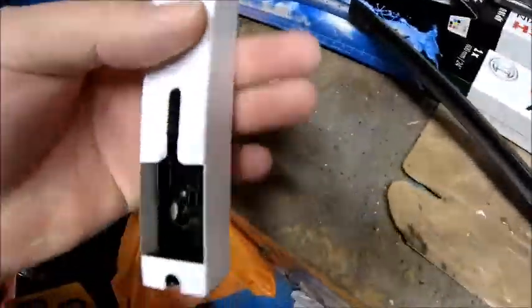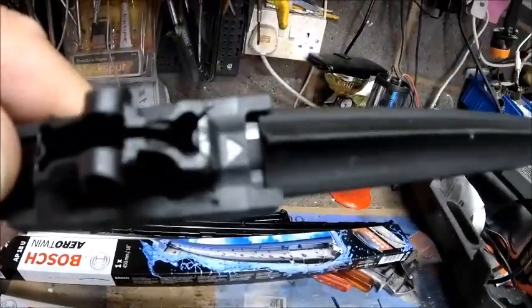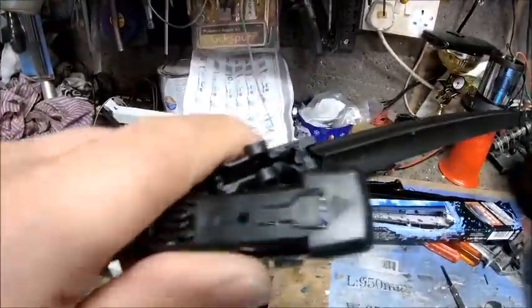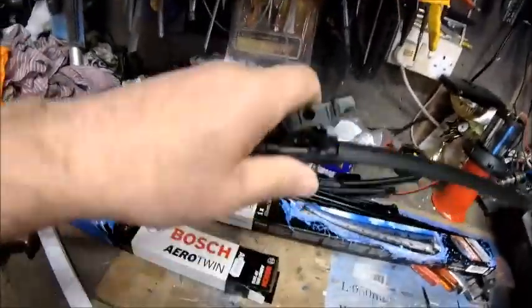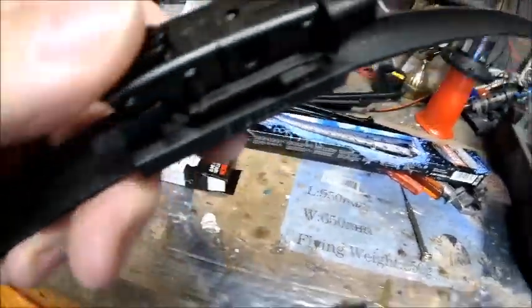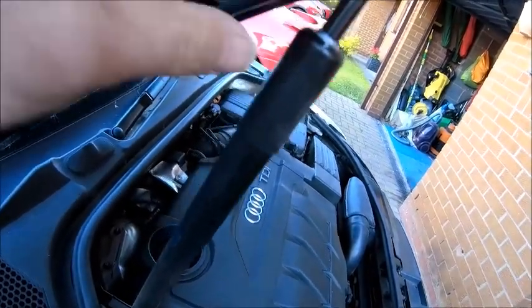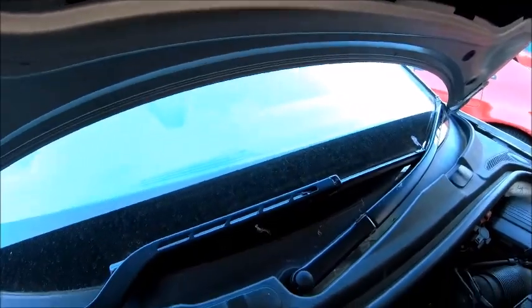One blade, one box. Pick the right one — look for the arrow. There it is, arrow facing that way, arrow facing that way. Clip it on. Easy — one hand, there you go. Clip it on, you can do it with one hand. Clipped in, back to the car. The end clips in there, the two side clips clip in there, and you're done. Simples.